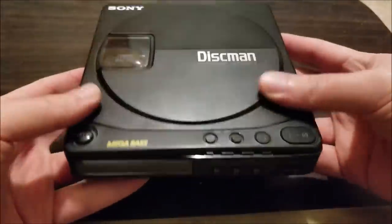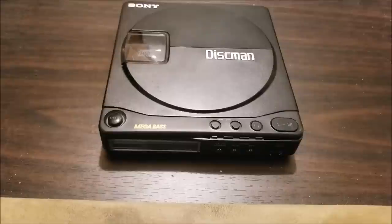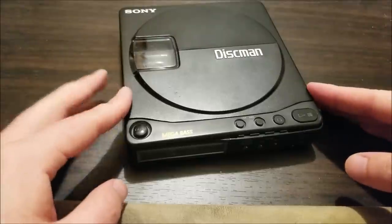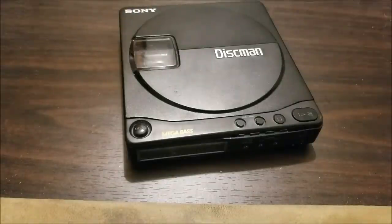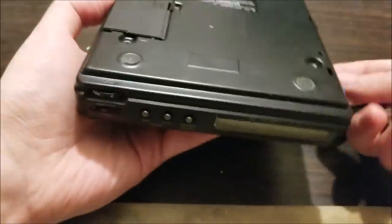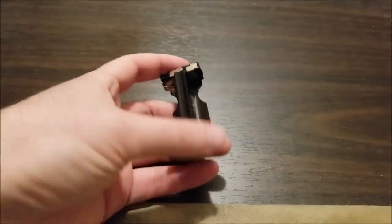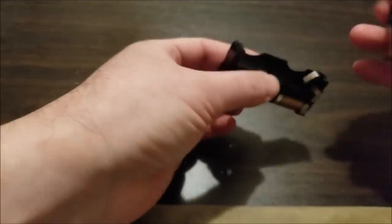Wow, that feels nice — doesn't sound very nice, but I think that's pretty much how it's supposed to be. This was sold as-is. Apparently batteries work, it starts up, it spins up the disc, but they said no audio. I have no idea if that means the audio amp itself doesn't work or if it just doesn't play the disc at all. Luckily this does come with the double-A battery case, though the rechargeable battery pack is long dead.